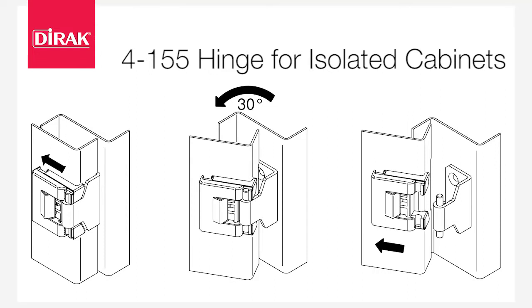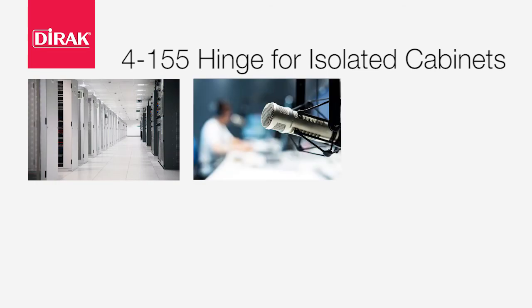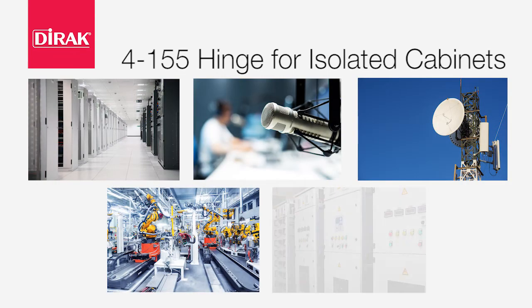DRack's pinnacle design can be applied in the IT, AV, telecom, transportation, and electrical industries.